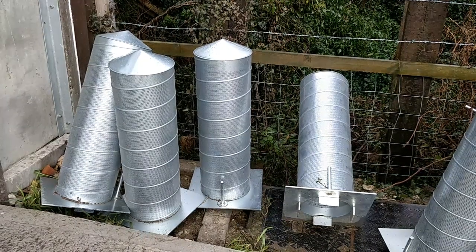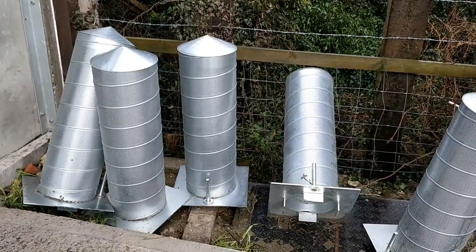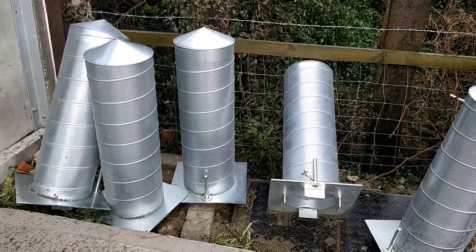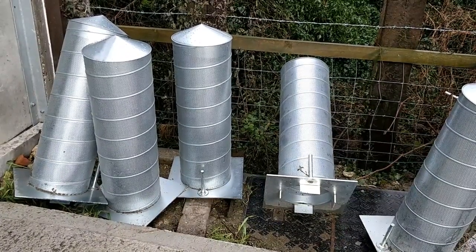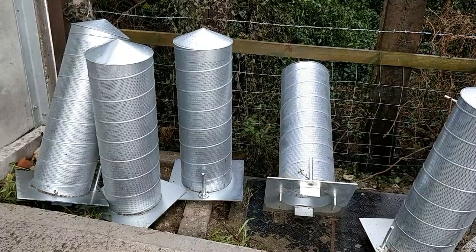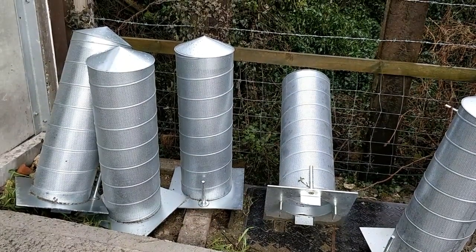These are the type of pedestals we use on those in-floor vents. The pedestal simply sits inside the vent and air is drawn out through the pedestal, underneath the floor, through the piping and out through the shed.